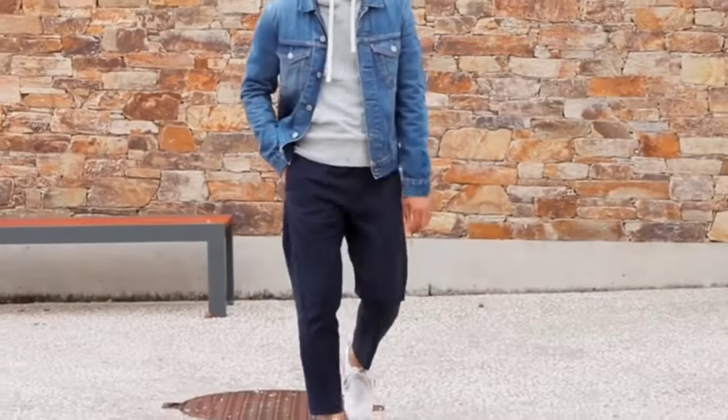When you put the right shoes with your outfit, it will look very good with your denim.